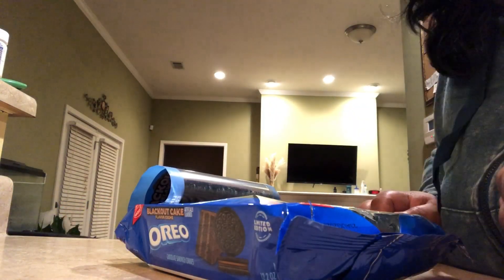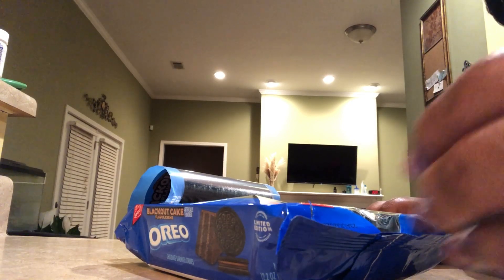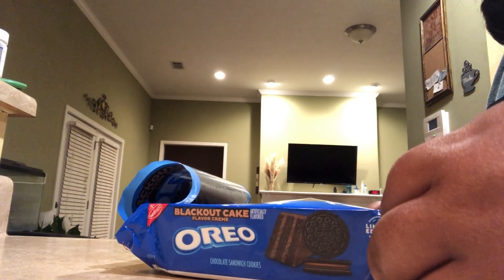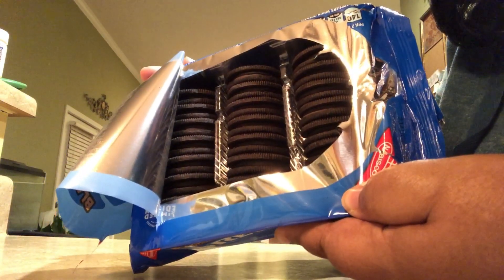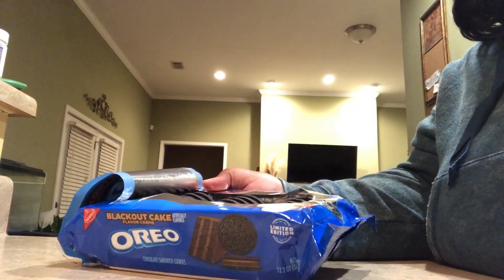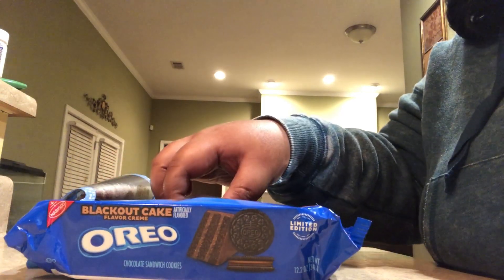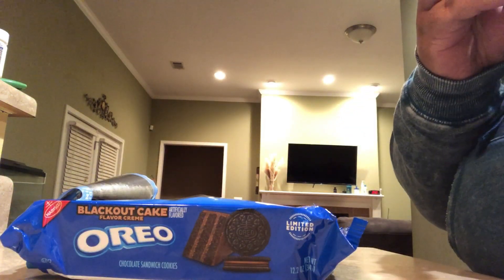I'm actually surprised these were able to stay together considering they were shipped. Most of the time when I have cookies shipped to the house, they're all crumbled up, but these held up pretty nicely. They smell good — when I opened the package that smell just hit me right in the face. It actually smells like cake.